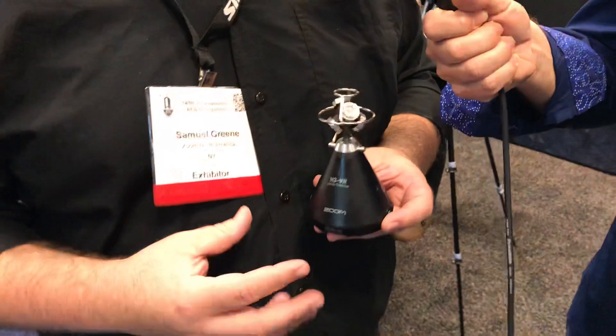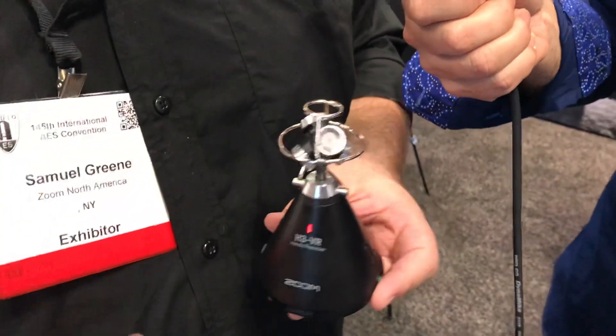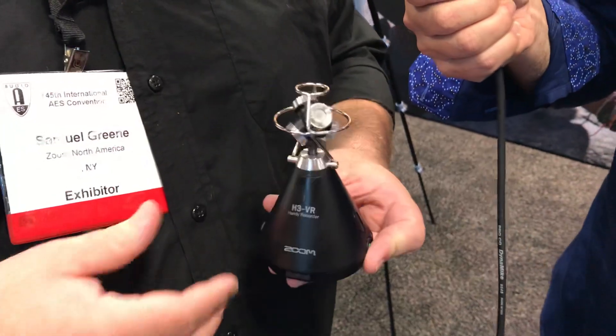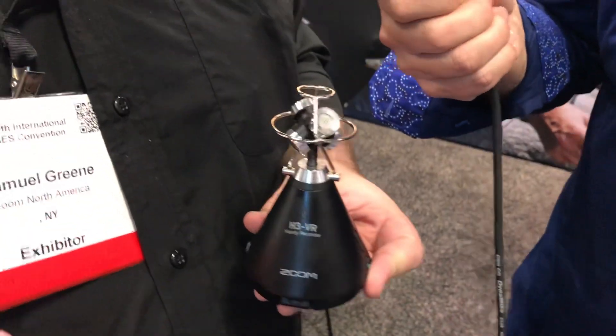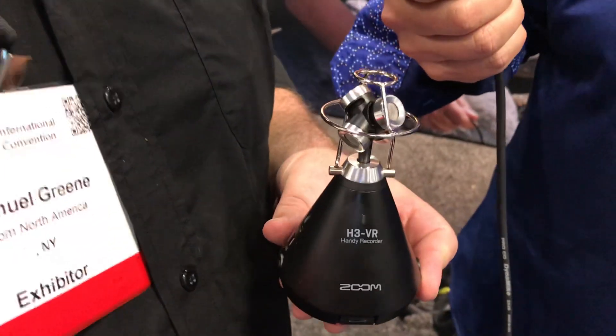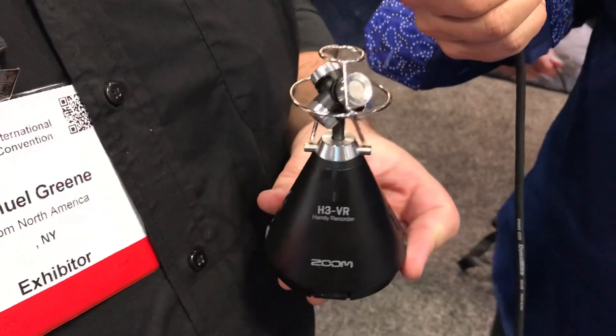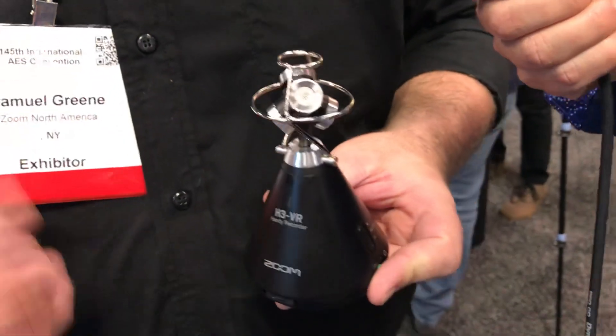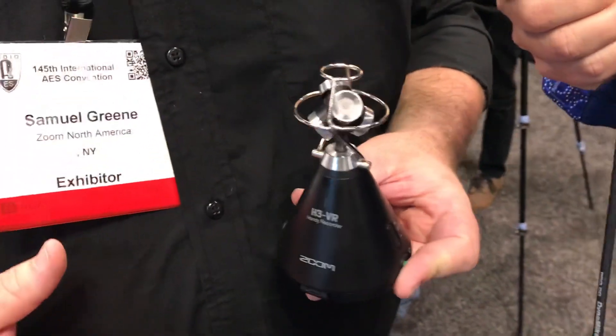This is the H3 VR ambisonics recorder. Ambisonics is your standard format used for VR, for 360 video, that we're seeing all over Facebook and all over YouTube. It's the newest content you can create, but previously it's been hard to accomplish getting 360 audio — it's expensive and there's a large learning curve. So what we've done here is we've created an all-in-one package.